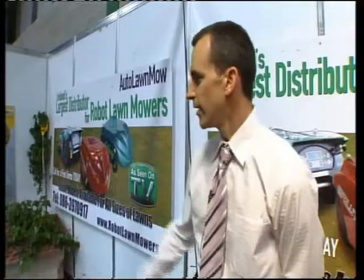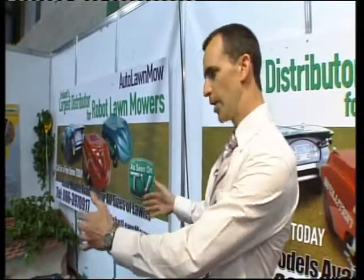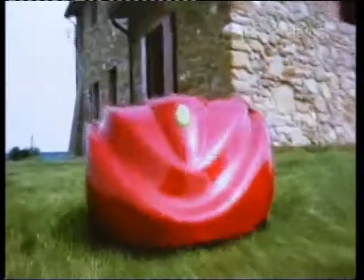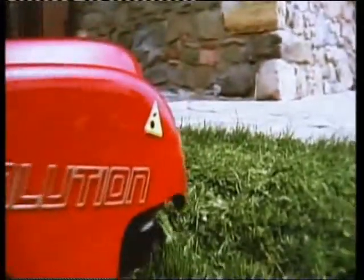They're quite simple. These machines stay within a border around your garden. There's a little wire which we bury about three inches under the ground. The machine stays within that border so it can never escape. If you have a swimming pool or flower beds, it goes up to the edge of a flower bed, it stops and heads off in a different direction.